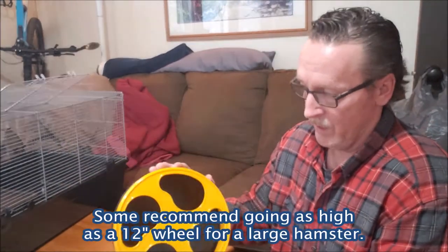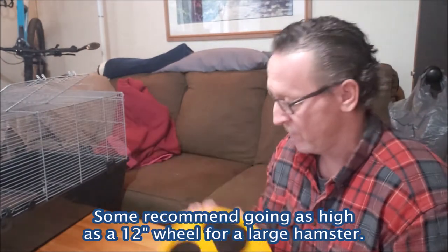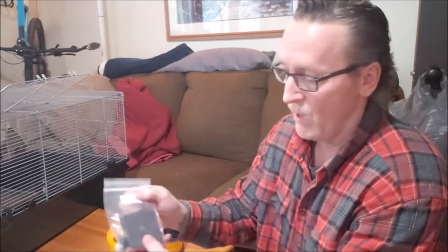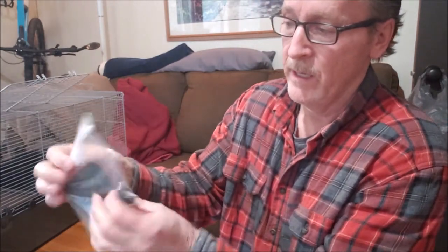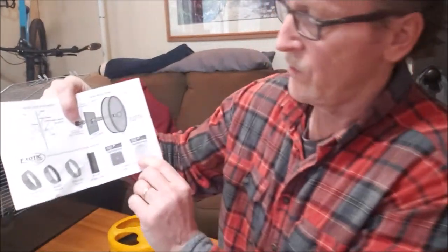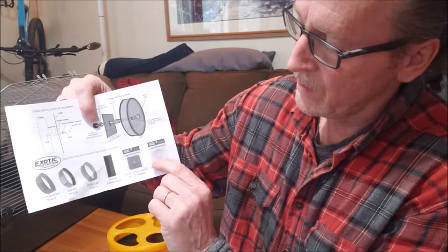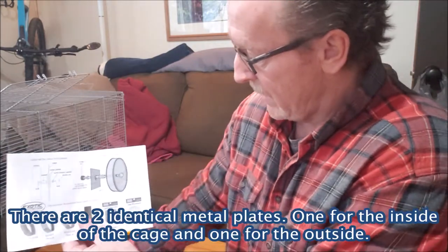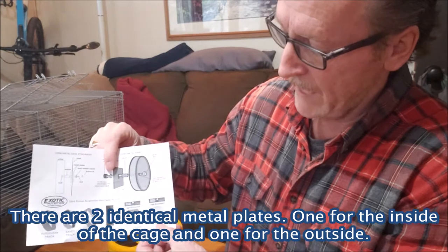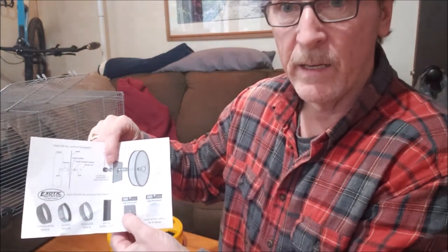I purchased the 9-inch Silent Runner wheel from Exotic Nutrition, and this is the perfect size for my Syrian hamster. If you plan on attaching it to the inside of a cage, you have to purchase the cage attachment, which comes in a plastic container. One thing I noticed is that in the directions for the 9-inch they show circular plates, but for the 12-inch they show square plates. The ones I received were square, so I was confused — maybe they sent me the wrong attachment — but I called them and they said I can use the square plates for the 9-inch.